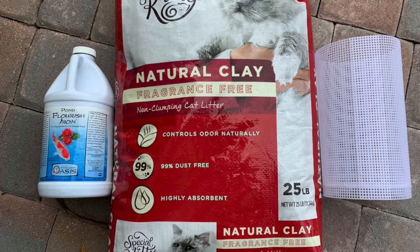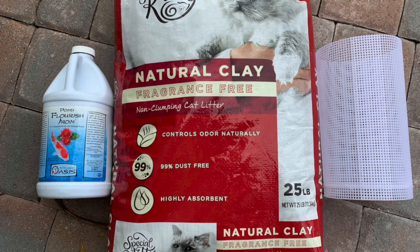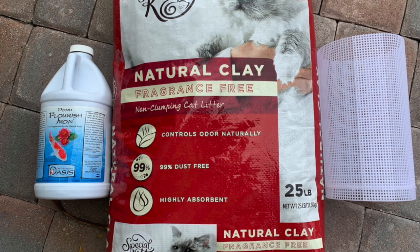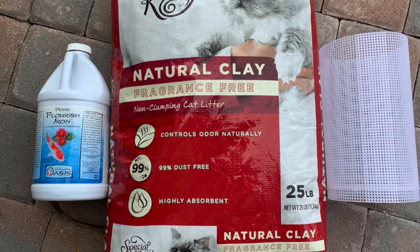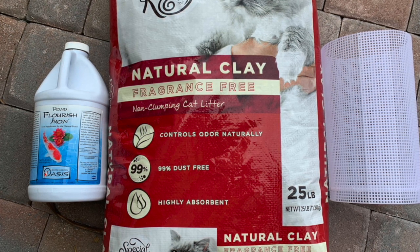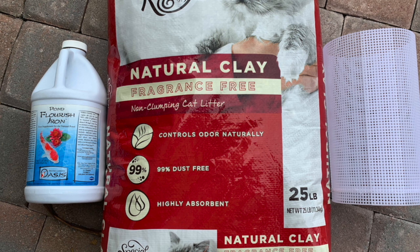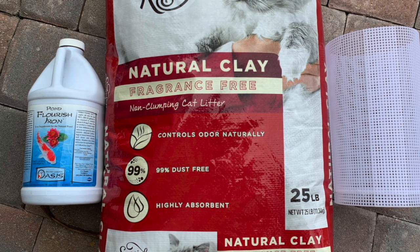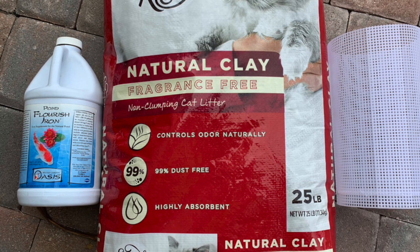The next thing you need is some Flourish Iron — since I can't get Laterite anymore — and some kitty litter; this is just natural clay kitty litter from Walmart, no fragrance, nothing added. Of course there is the BCB basket already sewn up and ready to go. I'll show you what I did with the liquid iron — I injected it into the basket. First you're going to fill the basket full of kitty litter and clean it.